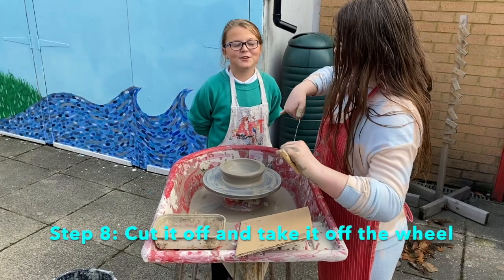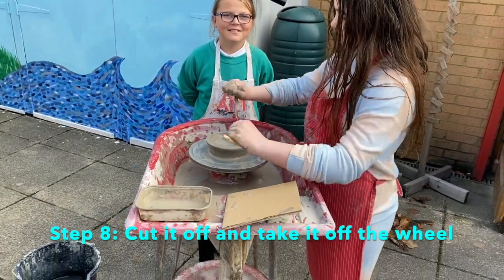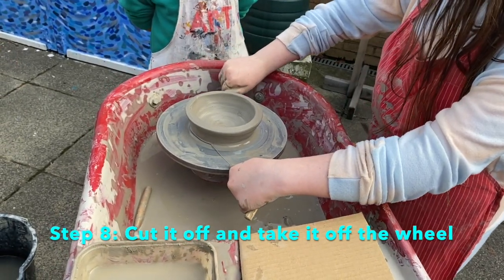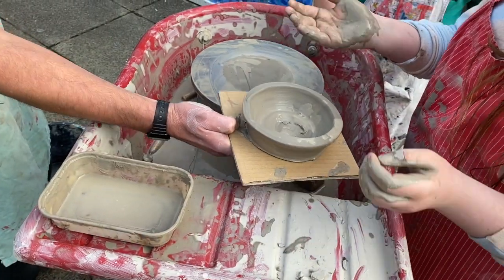Step 8 is to cut it off and trim it very well. This is the first time — it will have a bowl shape.